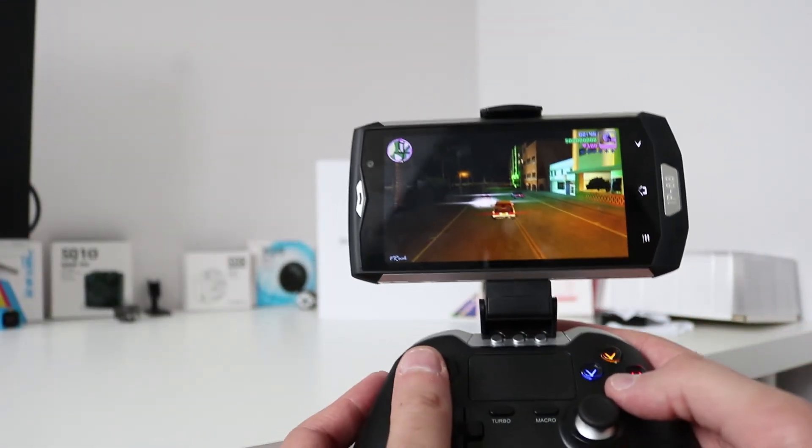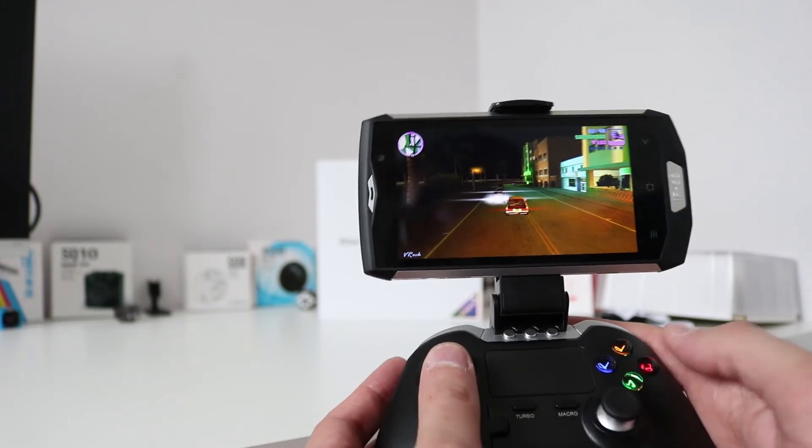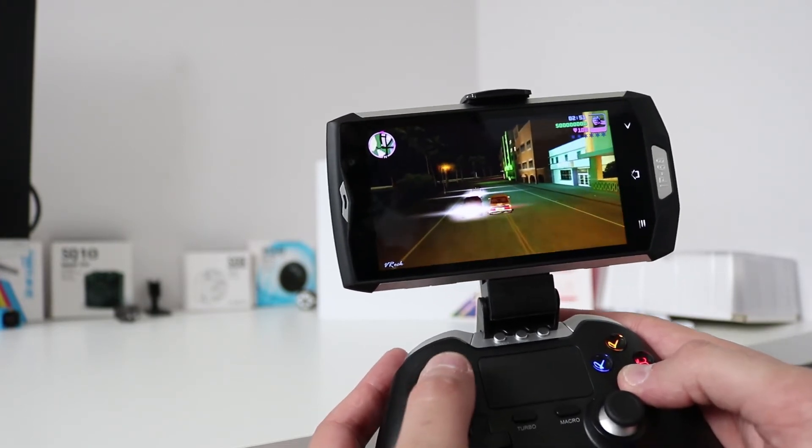Here we have a resource-hungry game — Gangstar Vegas City — and again this performs rather well on it too.